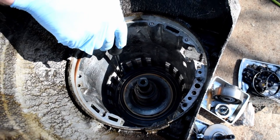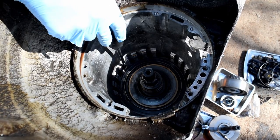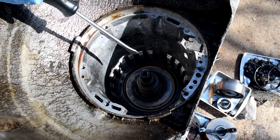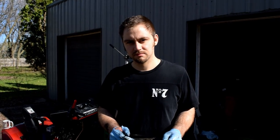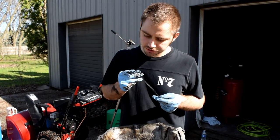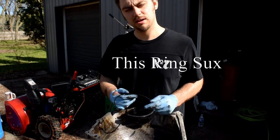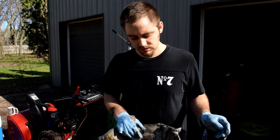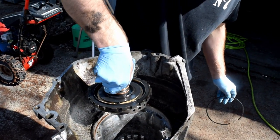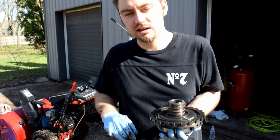After you take out those clutch packs there's another snap ring — just like before, work on one side and work your way around. After you get that snap ring off, note the orientation — looks like there's a little peak on the top. Take the piece on the inside out as one assembly and put it aside on your tray.